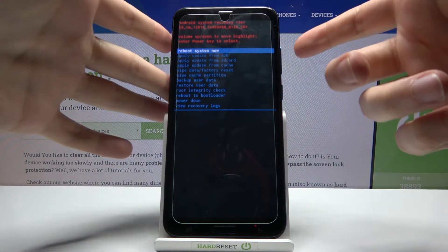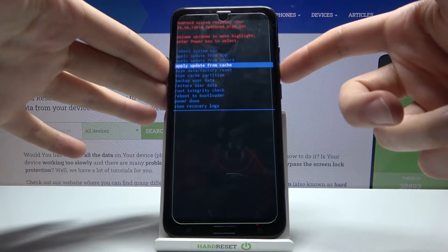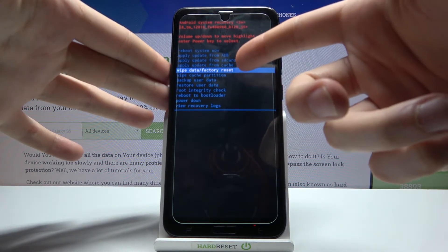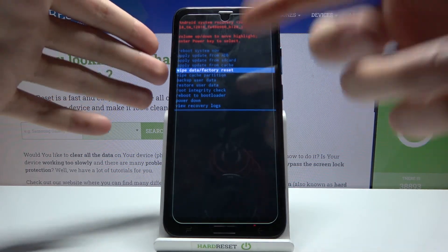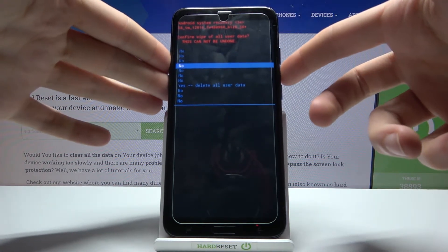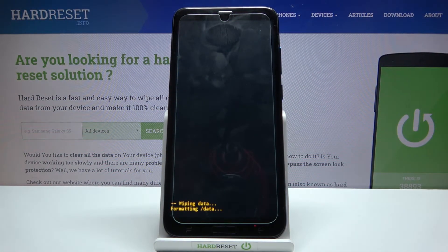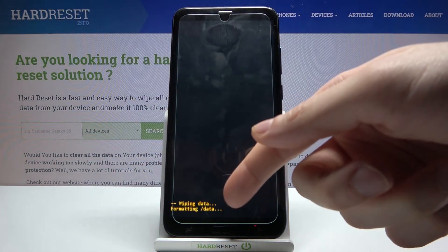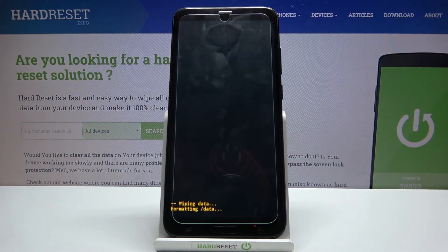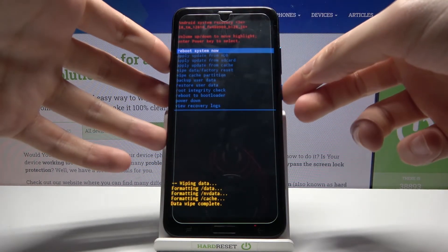In the following menu, use the volume keys to navigate and the power key to select. Select the fifth option: 'Wipe Data / Factory Reset,' then confirm it by selecting 'Yes — Delete All User Data.' After you see the message 'Data Wipe Complete,' you can select the first option: 'Reboot System Now.'